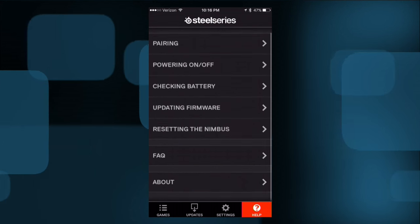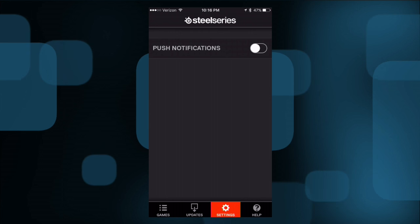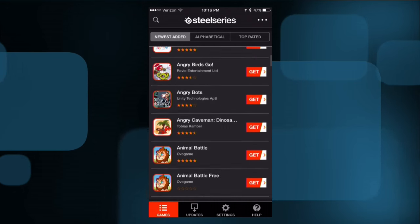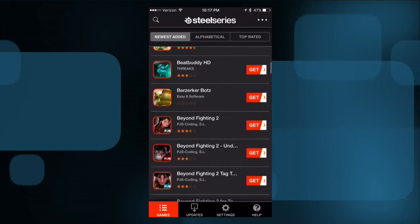They've got a nice manual for the product in the app. You also have the ability to update the controller's firmware through the app, and you can even set up a push notification to be told when firmware is available. They also have a list of games that are compatible with the controller. This is less needed now than it used to be — for a while when Apple had just rolled out their controller protocol, some games supported an older protocol called iCade, which was completely different. But most games now will support the Apple protocol only, and most Apple TV games will as well.